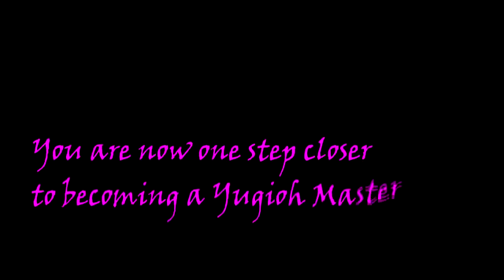You are now one step closer to becoming a Yu-Gi-Oh master. My fate is in your hands — like and subscribe, hate and subscribe, or you could decide not to subscribe at all. The choice is yours. Goodbye.